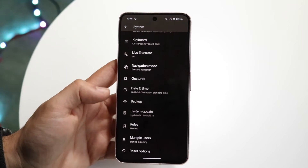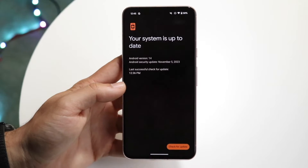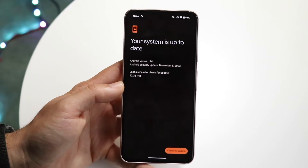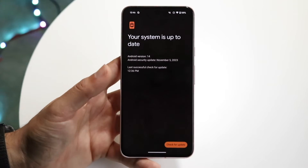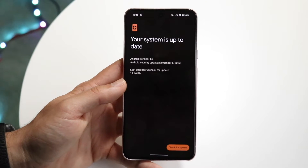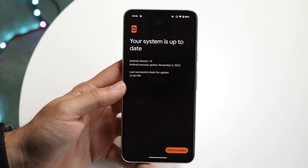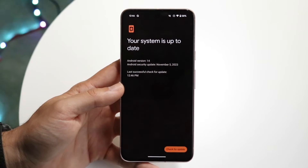Then scroll down until you see system update. Tap on system update and this panel is going to come up. You want to click 'check for updates' and see if you have an update available. If you do, just go ahead and update your device — that's pretty much all you're going to have to do. It really is that basic.